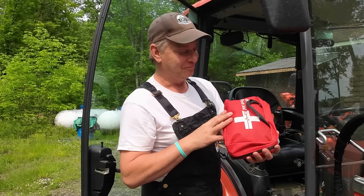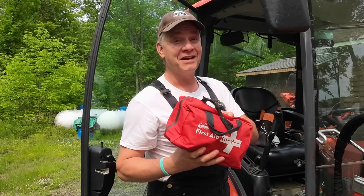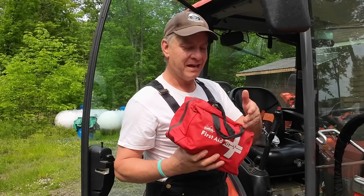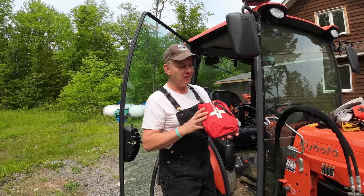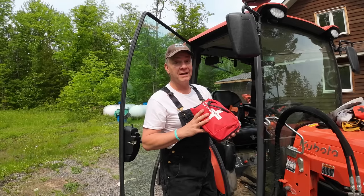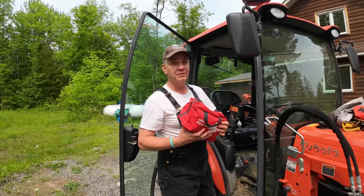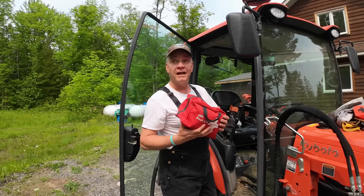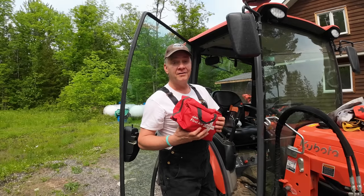The other first aid kit I told you about — you've got to get one. This has got a ton of stuff in it: scissors, gauze, bandages, creams, cold pack, all kinds of stuff. I think it was like 55 bucks on Amazon. Please make sure you've got one — you just never know what's going to happen out there. And if you're fortunate enough to hang out with your buddies or your neighbours, at least they know they can look after you if you hurt yourself.